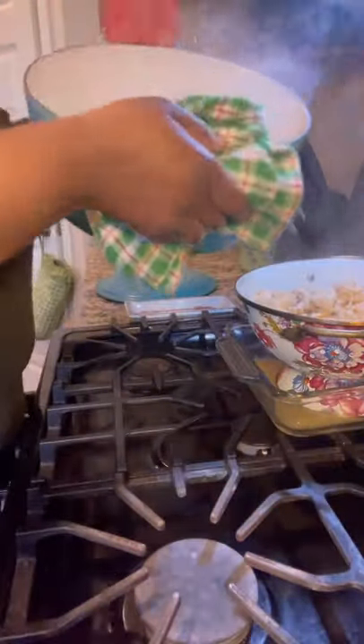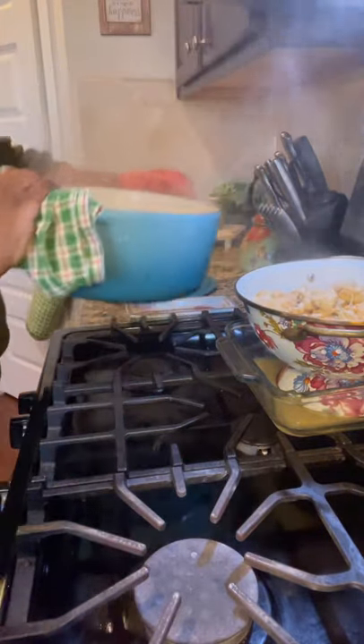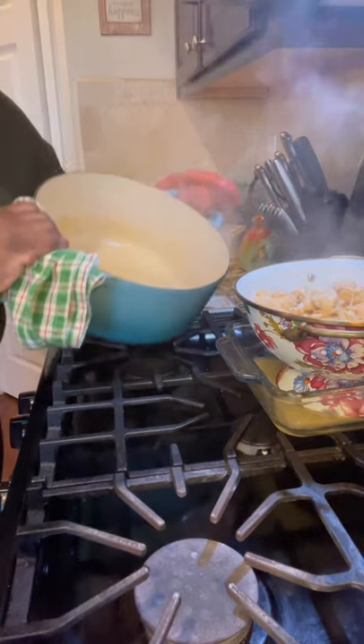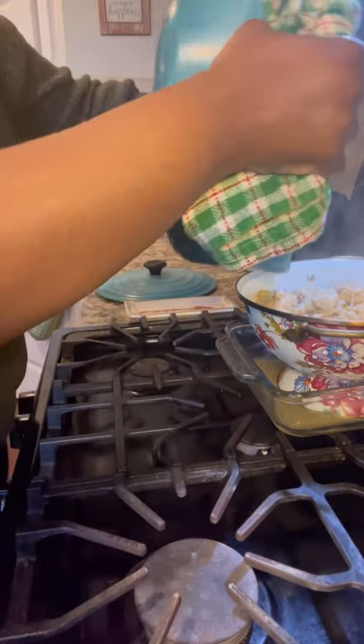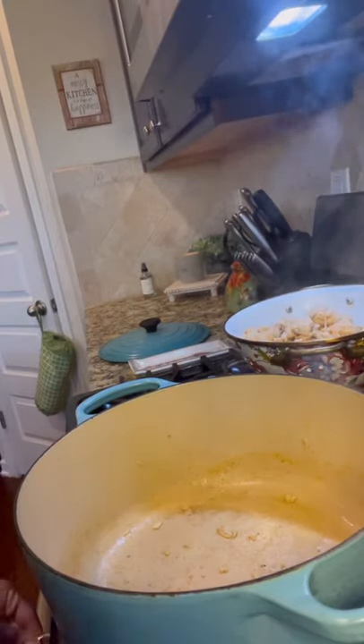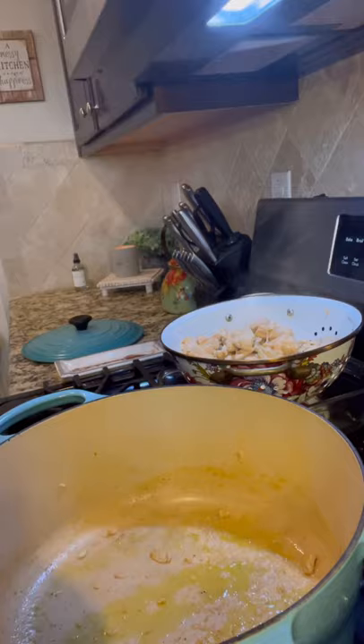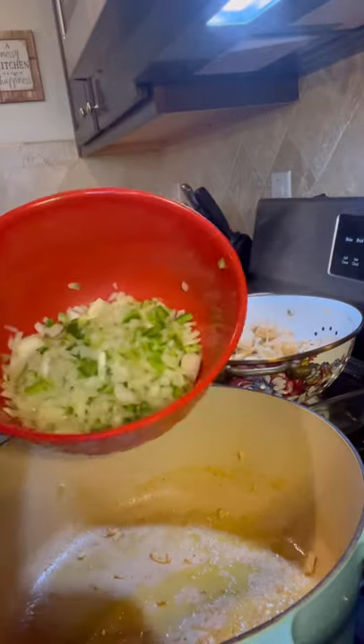Let me save some of this liquid too. I can smell that paprika — I love smoked paprika. I'm going to use this liquid a little bit later. Right now I need a dry skillet, and I'm going back in with a little bit of olive oil.